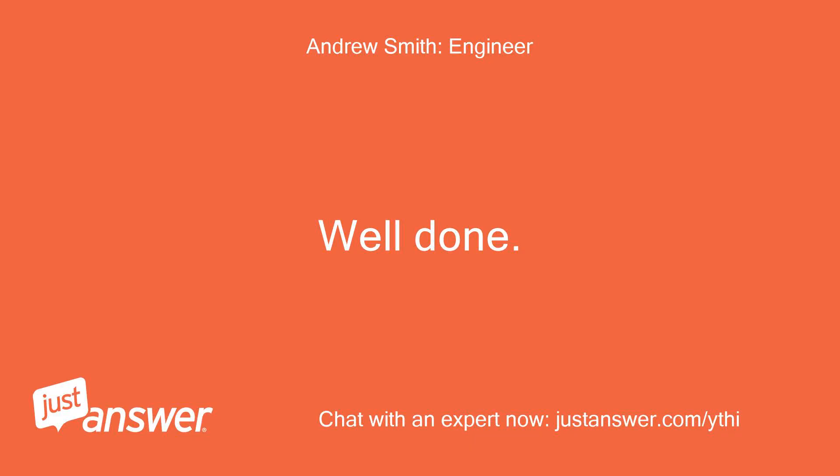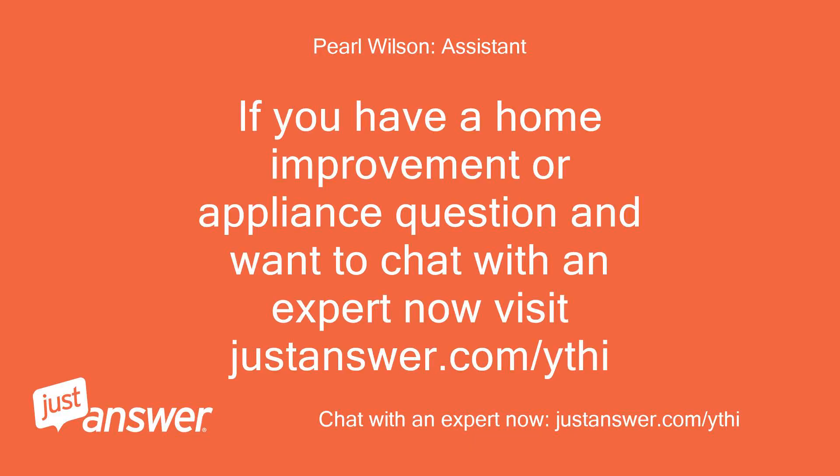Well done. If you have a home improvement or appliance question and want to chat with an expert now, visit justanswer.com/ythi.